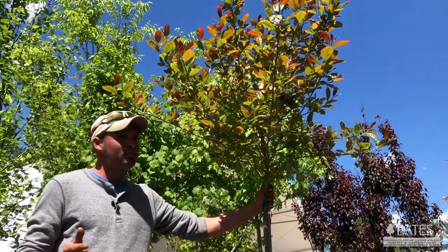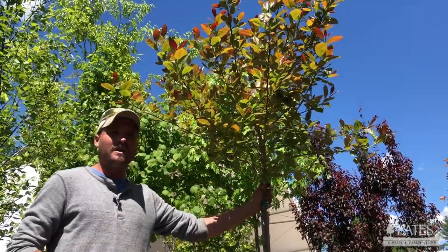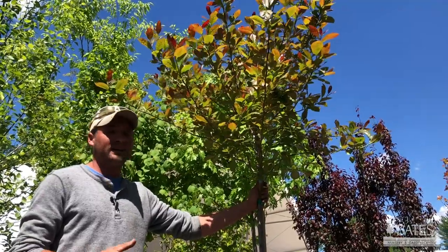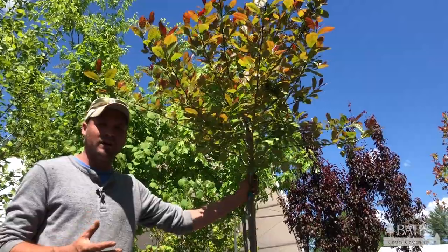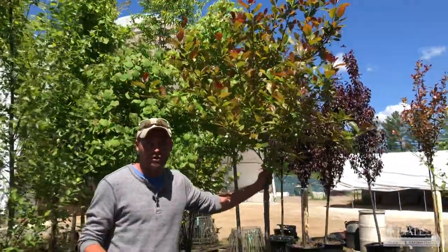It rivals maples, actually. It's a good substitute for a maple tree if you don't want to use those and want to try something a little different. In the fall, this plant literally lights up a beautiful scarlet red color, and then it's going to drop and lay dormant over the winter.